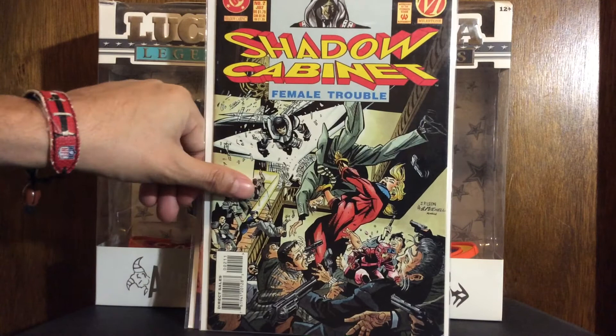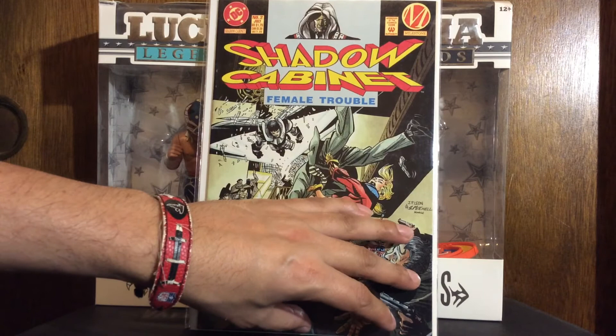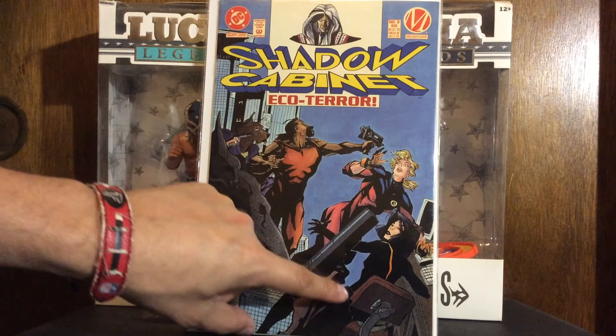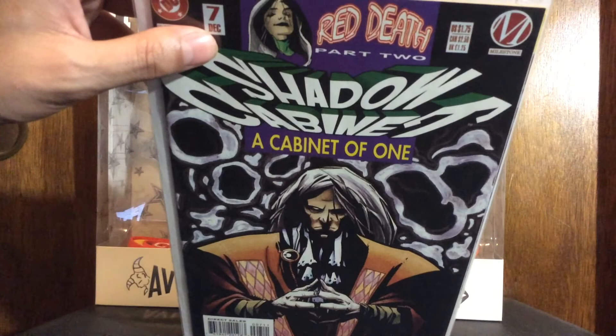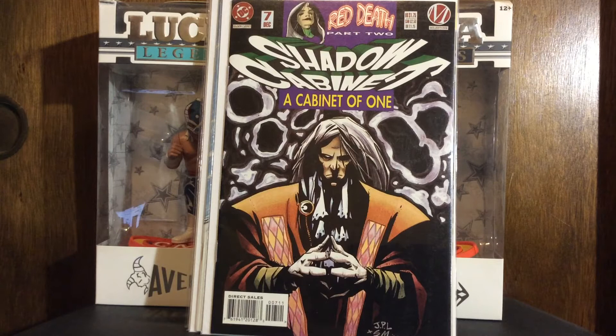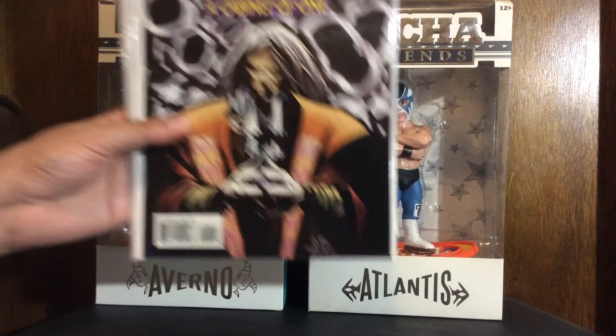This is not quite DC but kind of — it's a Milestone book, Shadow Cabinet. I found number one for 50 cents a while back, so here's number two, number three, number six, and number seven. I'll need to fill in four and five to have the first seven issues. I'm mostly picking this up because I'm a fan of John Paul Leon — I think he draws the whole series. It goes like 17 issues. I'd spend a dollar on these but for 50 cents I'll pick them up. I know Milestone is getting kind of hot right now but I don't really trip off that — I just want it for the JP Leon art.